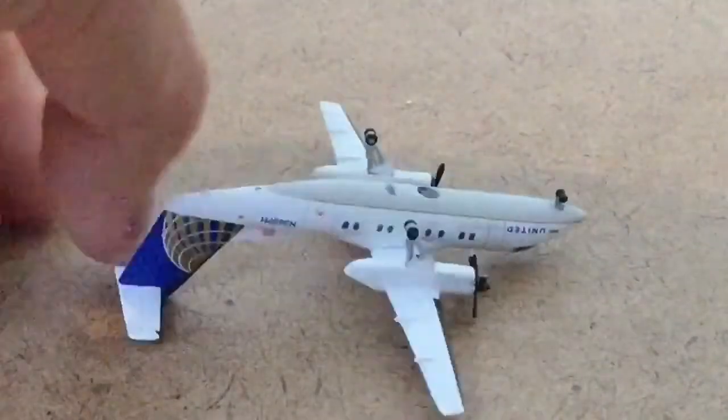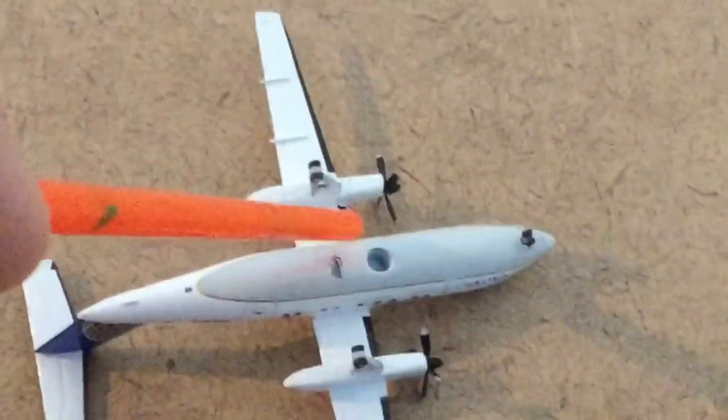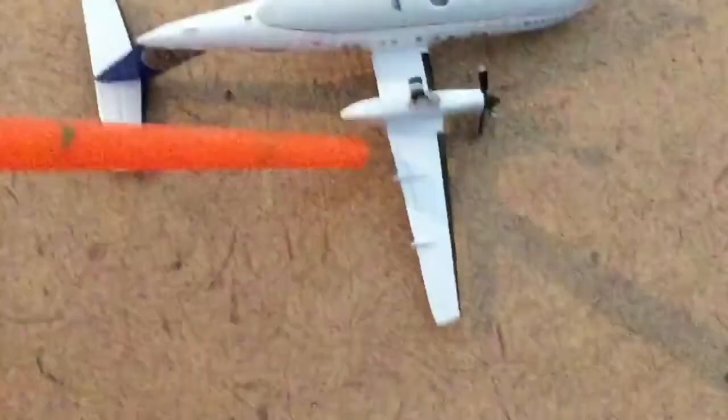Now let's look at the underside. Sorry if it's a little shaky — I'll try to hold it steady. Not much on the underside of the plane. It does have the gear right here, right here, and right here. Then you have Gemini Jets' logo. This is where, if you wanted to put it on a stand, that's where you would put it. You can also get a better view of the engine wings.